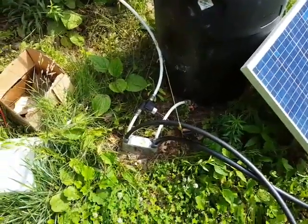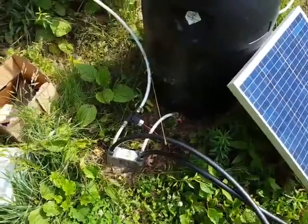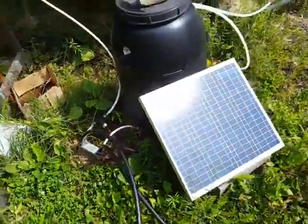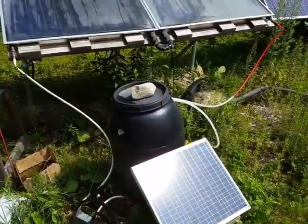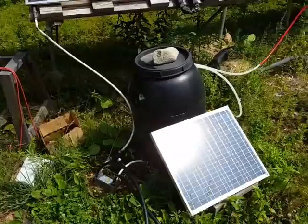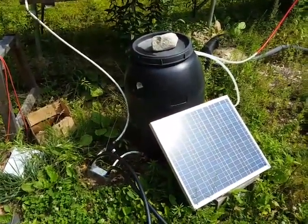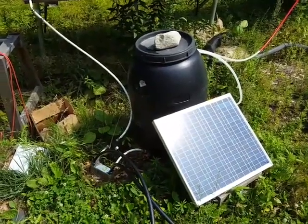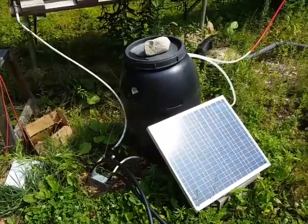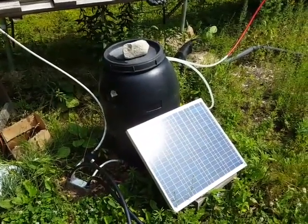I just wanted to take you through that. I wish I had taken video while I was building it, but it was sort of pieced together over a long period of time. I'm really happy with it and it's cool that it dovetails nicely with my solar shower setup. The only thing is if I'm taking all the energy out of the barrel to heat the pool, there's not a lot of hot water left for my shower. So sometimes around 1:30 or 2 o'clock I'll turn off the pool pump so that my water can heat up for my shower in the afternoon. Alright, thanks for watching, talk to you soon.